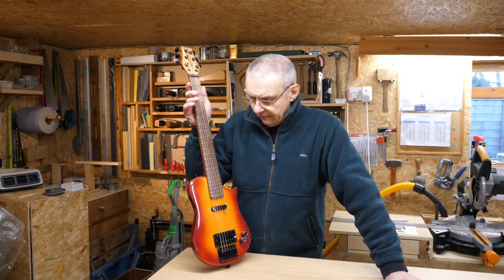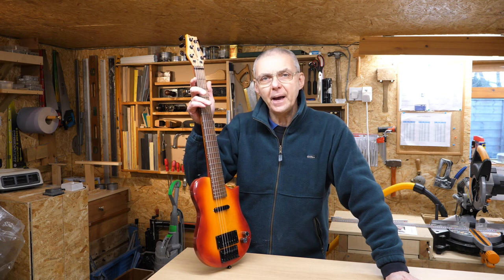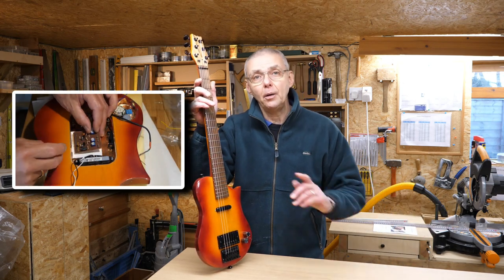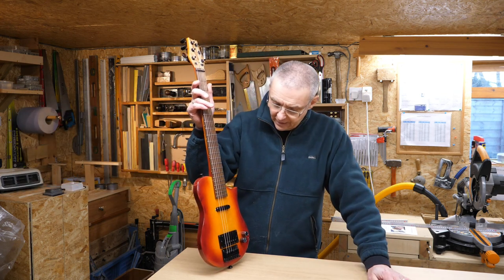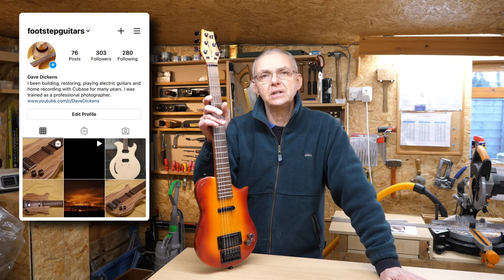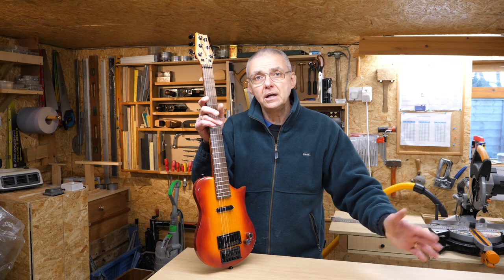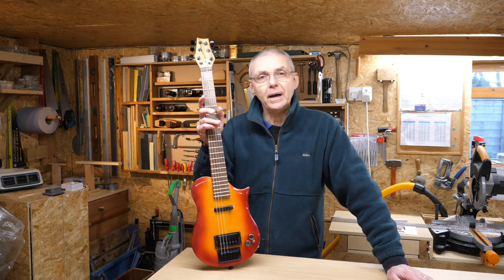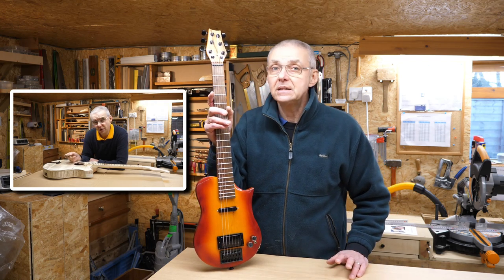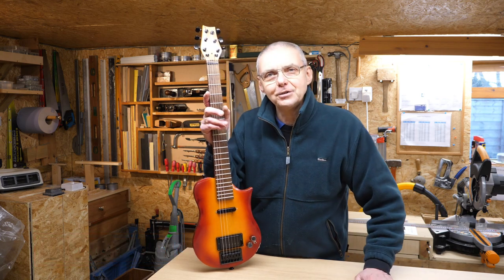Thank you for watching this — unashamedly an advert for this guitar. It's going to go onto eBay and I'm hoping to get about 350 pounds for it. I put a lot of effort into building it and made about three videos on the finishing of this guitar — I'll put a link to those videos up there. Look out on my Instagram page which is footstepsguitars. If you're interested in these sorts of guitars please send me a message via Instagram. Also look out for my 'use what you've got' challenge build — the next video is coming out on Sunday. Anyway, I'll see you soon, take care.